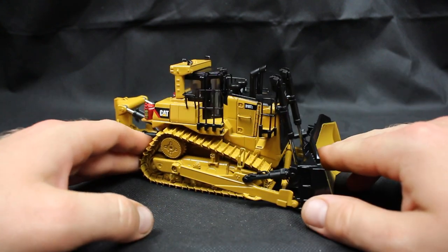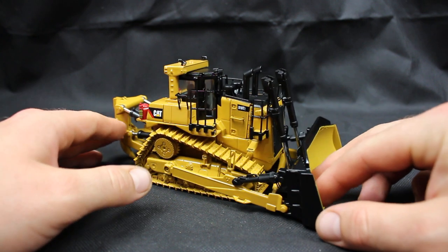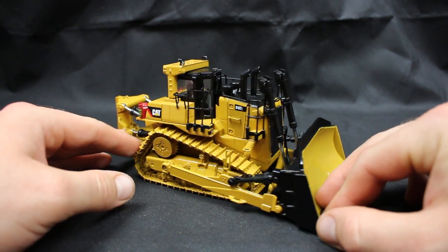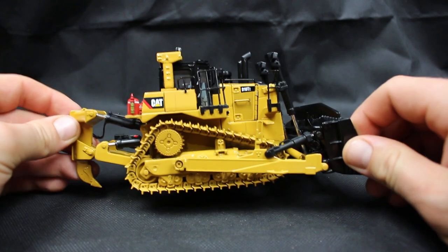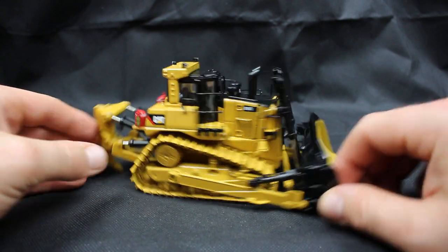Right out of the box, obviously this Diecast Masters Highline Series comes with a nice fancy tin. I haven't got that here to show you today unfortunately, but I'm here with a review. Right out of the box, this thing looks awesome.